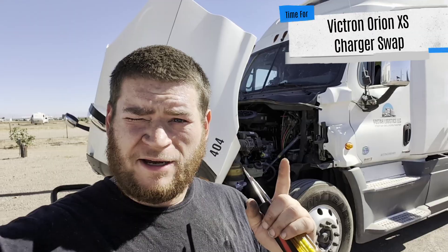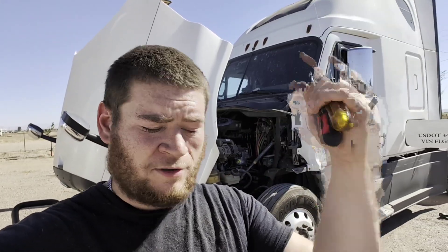What's up guys, it's Mike with the Traveling Trucker. We're gonna be working on the semi today. I'm sure you guys remember the solar setup I did a while back — I made a video on it, as well as the DC-powered AC unit, the mini split that I installed on the back of the truck.